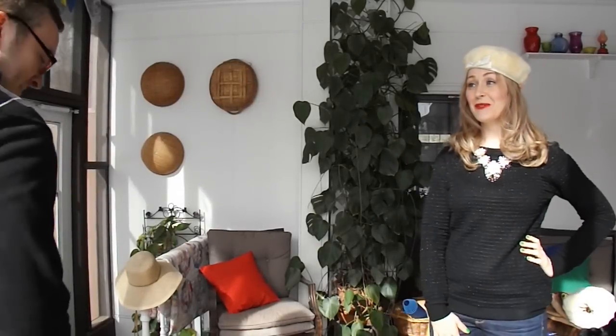Hi guys! Today I am joined by Kevin to go through my series of fur accessories.